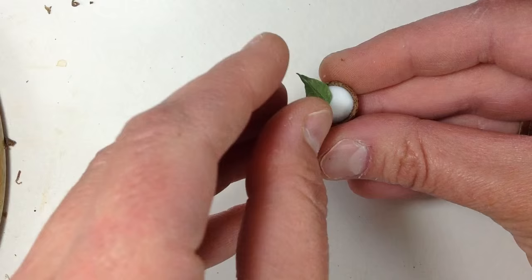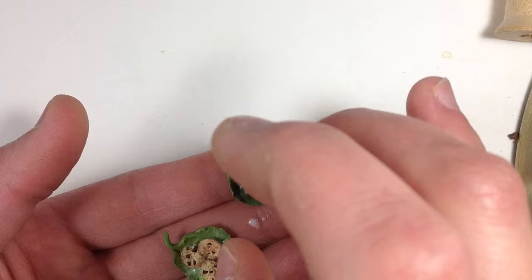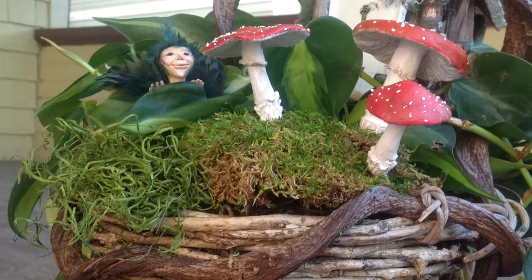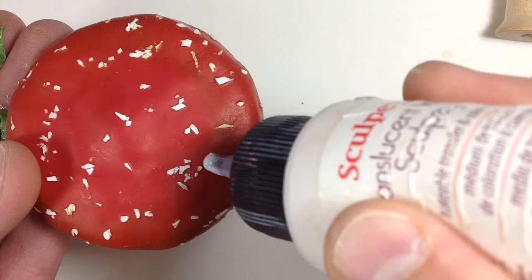I use liquid Sculpty for the tea. Cookies and toadstools — fairies like sweets, especially chocolate. Check the description below for a polymer clay chocolate chip cookie tutorial and also for my toadstool mushroom tutorial. I use liquid Sculpty to secure each miniature onto the tabletop, except the teapot.